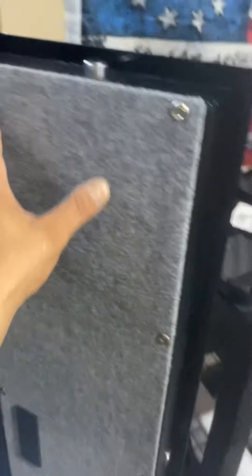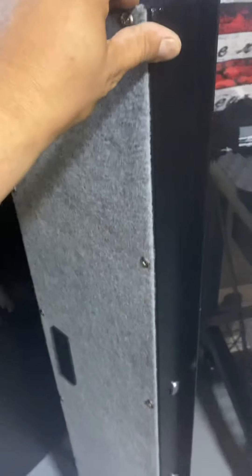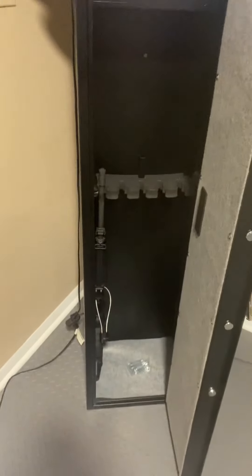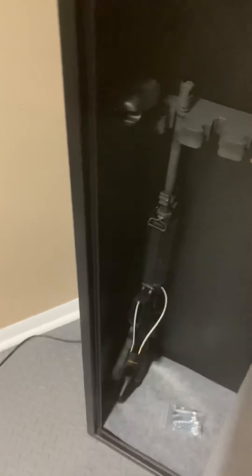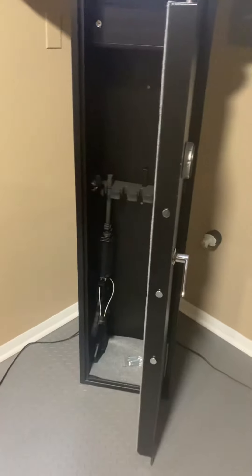I'll throw ammo in there too. I was under the impression this was going to come with a hanging organizer where you could put magazines and more pistols, but I guess that's sold separately — or maybe it was a different model that comes with that. I'm not sure. Either way, that is basically it for the safe review.